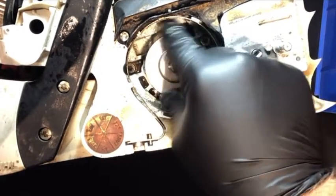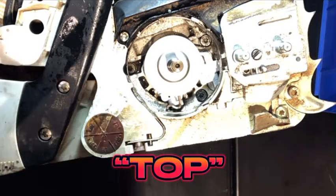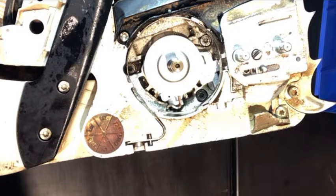Then there's a cover plate that goes over top of that. Make sure that you notice which direction is top — it's actually written right on that plate, it says 'top,' which is going to be facing outwards.